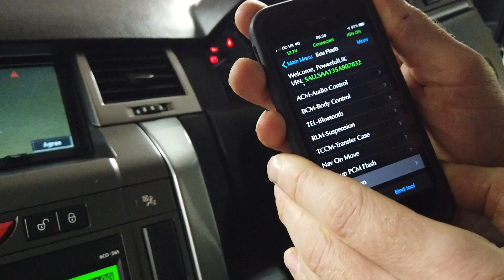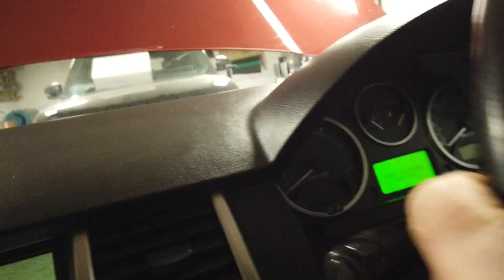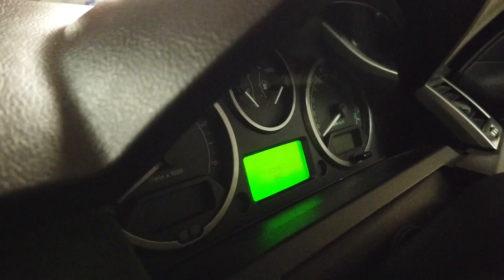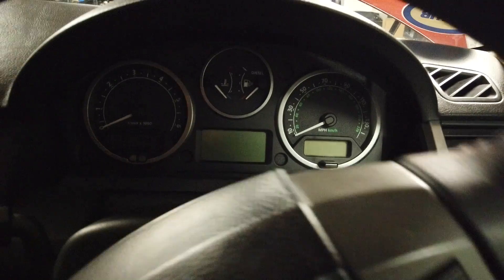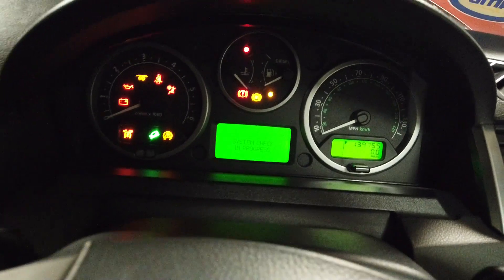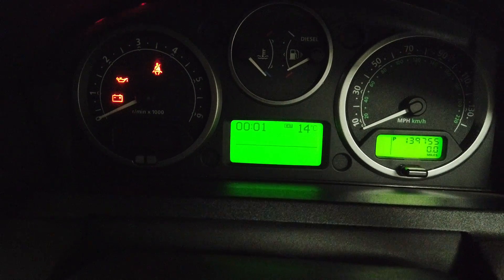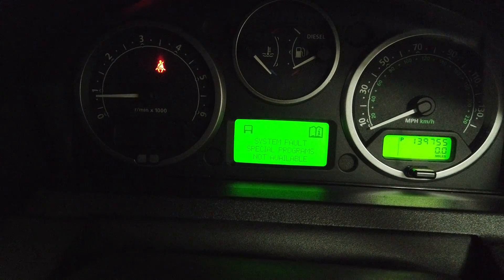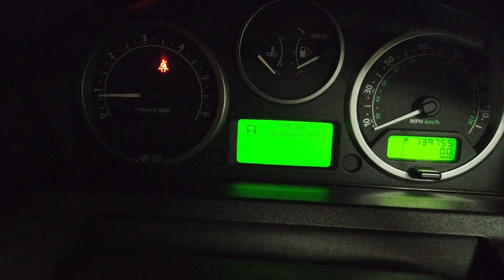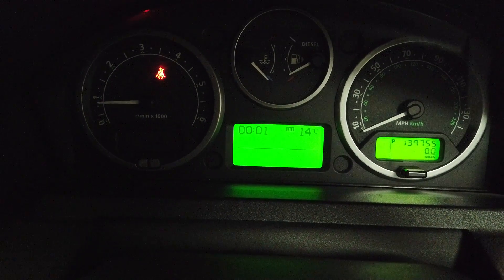The bonnet is open so I'm going to straighten the steering wheel. Let's check the messages on the dash. When we turned it on before, the first message was 'Transmission Unavailable - Limited Gear Availability'. Now: system check in progress, bonnet's open, no faults - bonnet's open - system failure, special programs not available. That's just the suspension special programs off because we have the bonnet open. We're good.